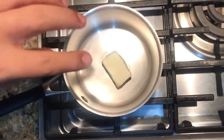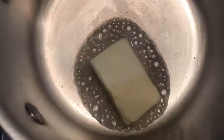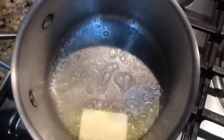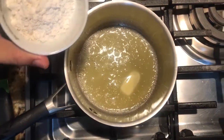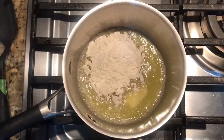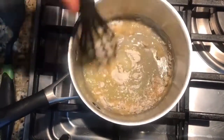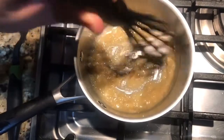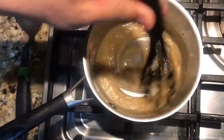Vamos a poner a fuego medio nuestras dos cucharadas o media barra de mantequilla para que se empiece a derretir, muy bajito para que no se nos vaya a quemar. Vamos a agregar nuestras dos cucharadas de harina y a partir de aquí vamos a mover todo el tiempo con nuestro globo, vamos a dejar que se dore un poco nuestra harina.